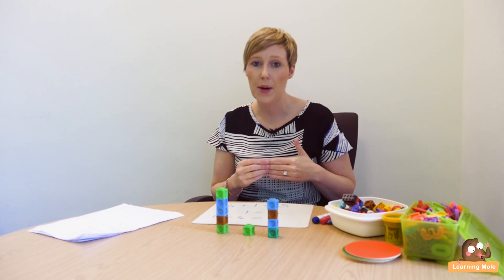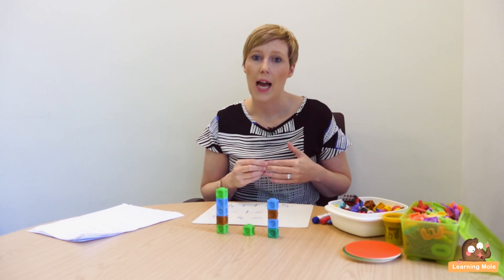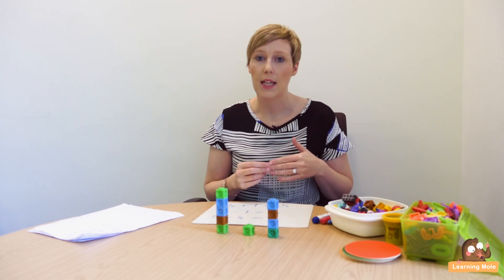Welcome to Learning Mole. This is Lesson 5 in our Subtraction for Kids series and we're really going to focus on using the inverse operation in this one. This is a skill that's really important for double checking, and I would say that double checking needs to be enforced at a very early age as well.